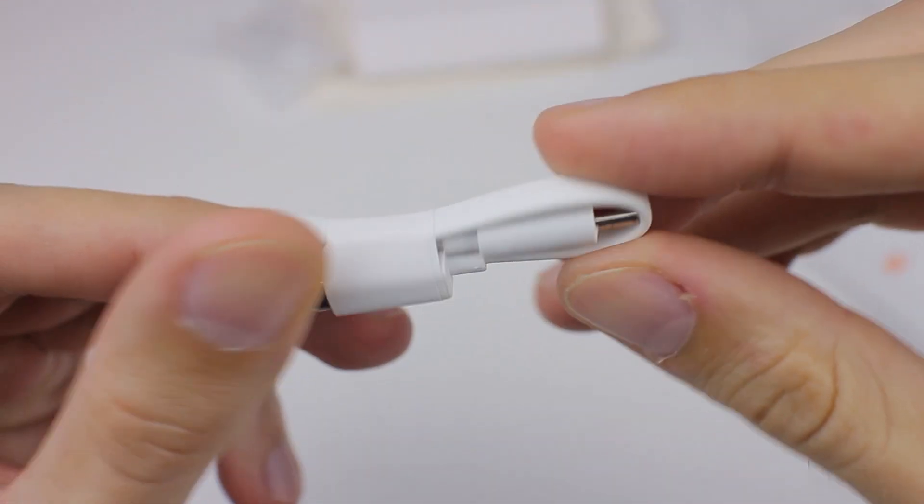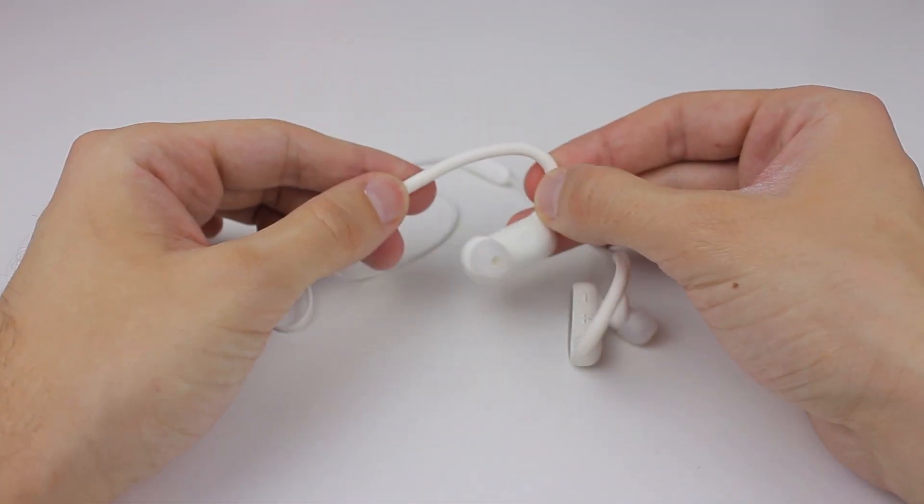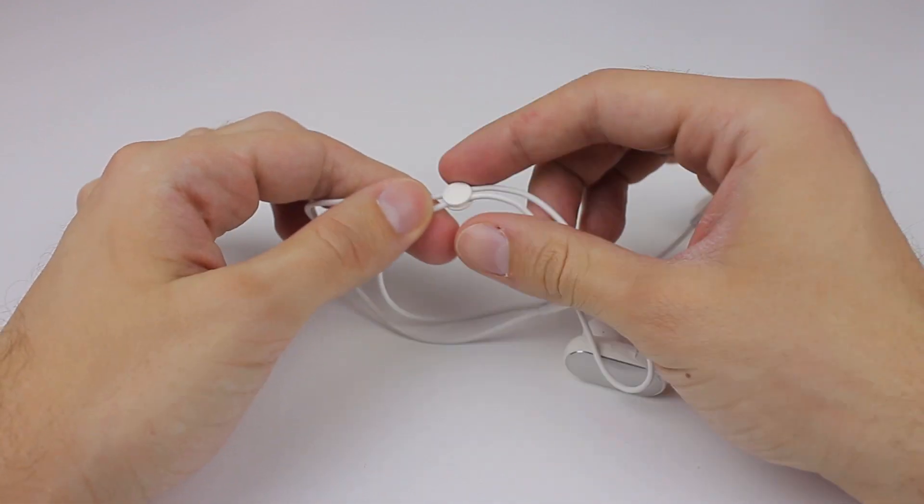Overall build quality is excellent — even metal is present. They are lightweight, but the metal parts make a difference in the overall feel. The rest of the earbuds are made of plastic and rubber silicone.